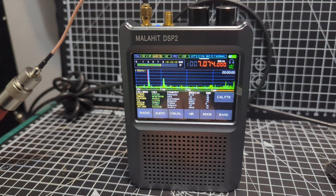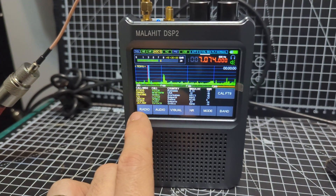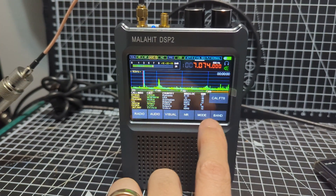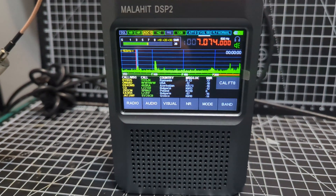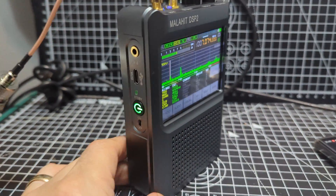There's a massive menu on these. If you select the menus, you've got a full set of settings for radio, audio, and visual — you can change all the colors, noise reduction, your mode, and your bands. The battery is a 5000 milliamp-hour battery that lasts forever, and it's made of metal — this isn't a cheap plastic thing.